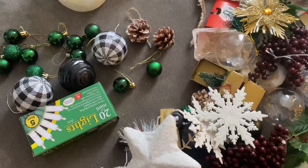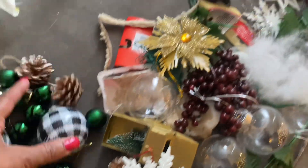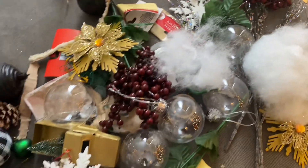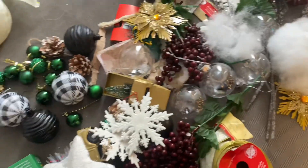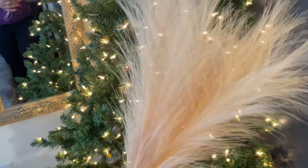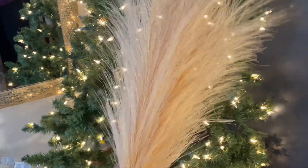Now I'm decorating my tree. I got some ornaments that I purchased from Dollar Tree and Family Dollar — I didn't spend a lot of money on this tree. I also got some pampas grass from Temu and I'm using that for my tree topper.